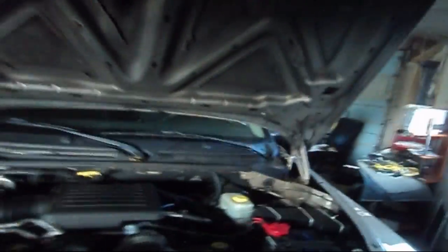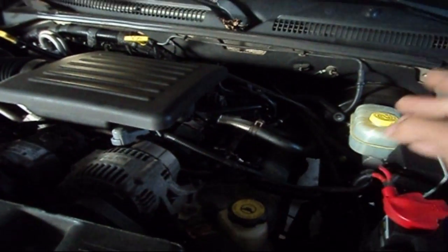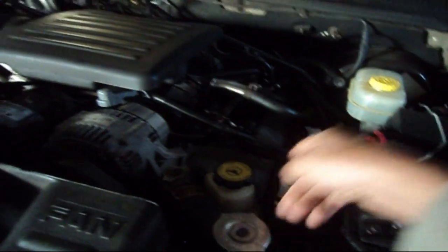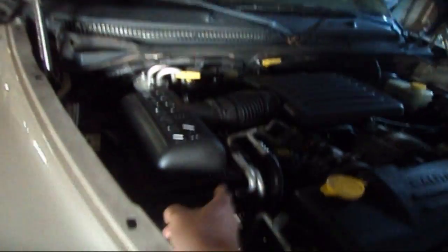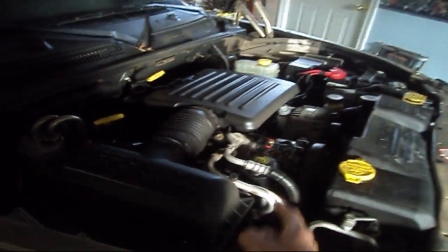Bank one — always — if you're dealing with a non-transverse engine, meaning rear-wheel drive vehicles like most pickup trucks, SUVs, and cars, bank one is always the bank where your number one cylinder is. If you get bank two, that means it's opposite of bank one, meaning it's on the opposite side of the engine block away from cylinder number one.